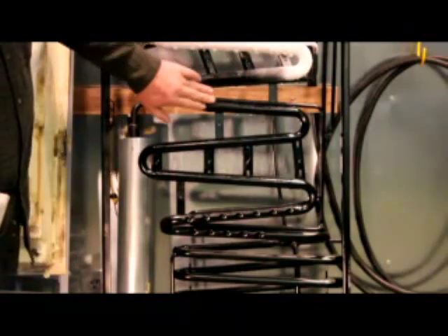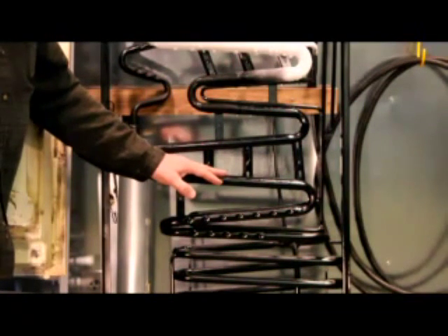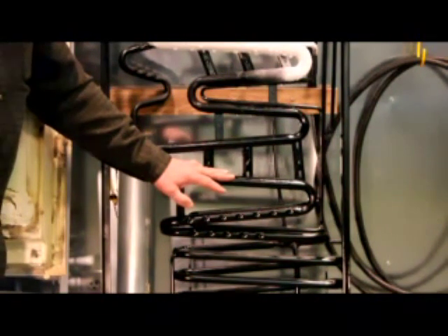You'll also notice this ice line is not down in the refrigerator compartment. That's only because this unit is running in the raw — it's not insulated. The ambient temperature in our shop right now is about 73 degrees.